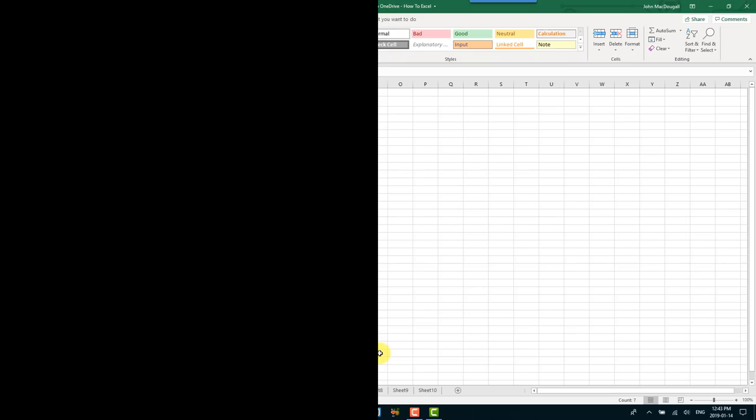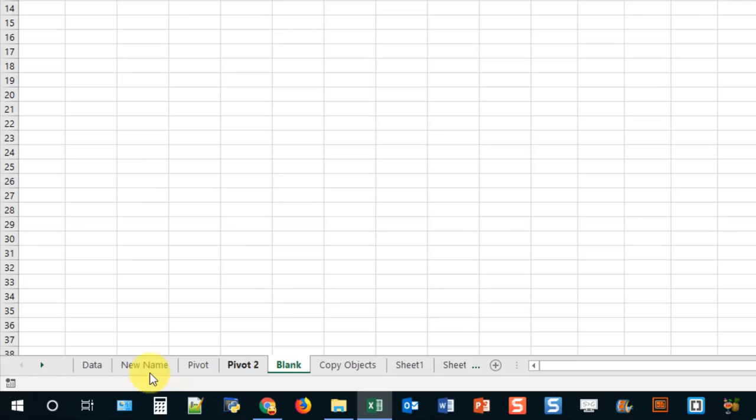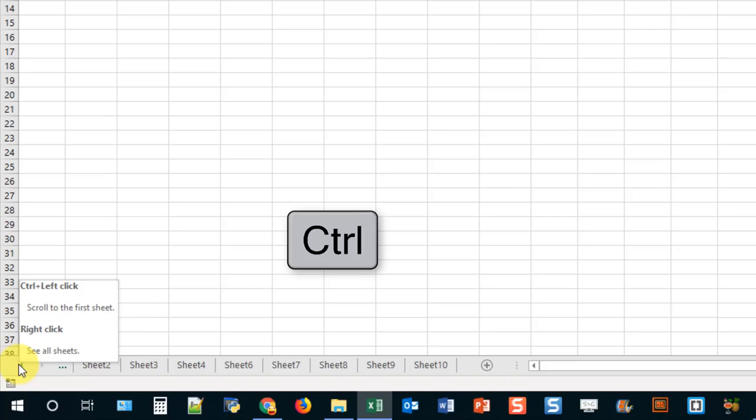If you've got a lot of sheets and they're not all visible on screen, you can quickly navigate to the first or last sheet using the arrow keys. Hold Control and click the right arrow to go to the last sheet, and hold Control and click the left arrow to go to the first sheet in your workbook.